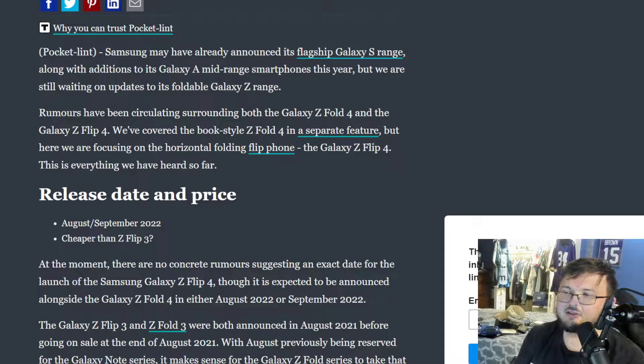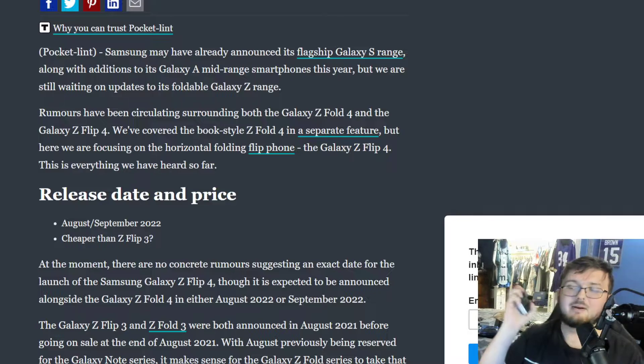Let's go ahead and start off by breaking down the updates, or what rumored updates are coming out. This is being posted by Pocket Lint, who went ahead and posted this article. But first, this is what I want to see upgraded, and what would make me actually think about picking up this device.